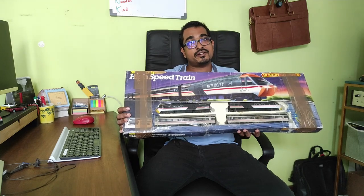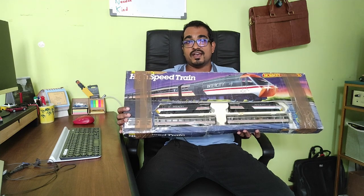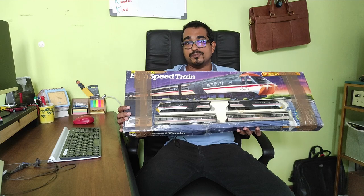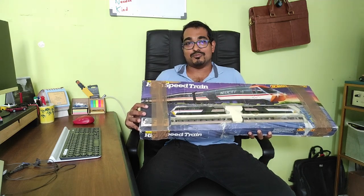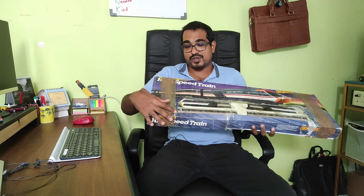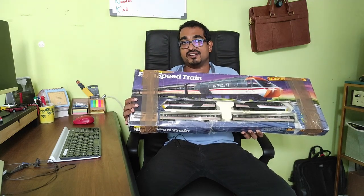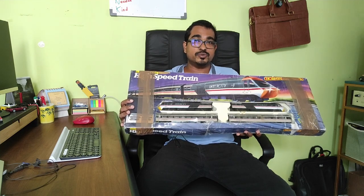This particular set dates back to the period 1990 through 1992 and I found this on eBay for a very reasonable price, had it shipped to Sri Lanka. It was quite well packed with a lot of bubble wrap and packaging material. That's why the box is in less than ideal condition, but that doesn't matter because the train was in excellent condition when I got it.